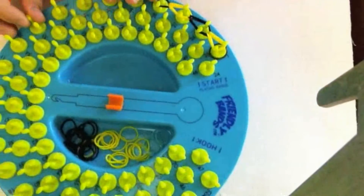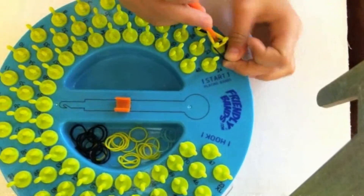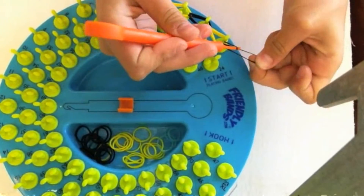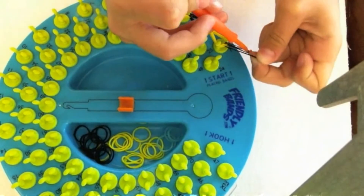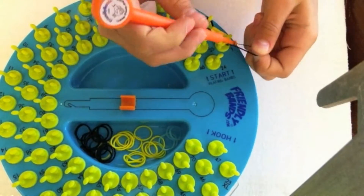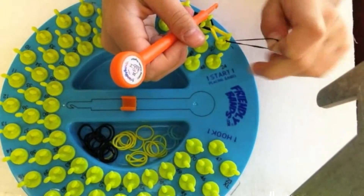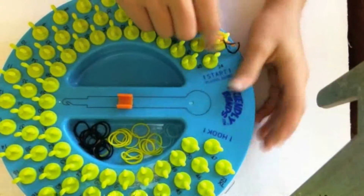Then what you're going to do is you're going to take this black rubber band right here, pull it out, and then you're going to take the one in your hand and put it over the one on the hook, and then pull this one to make a loop, and then you can pull it off.